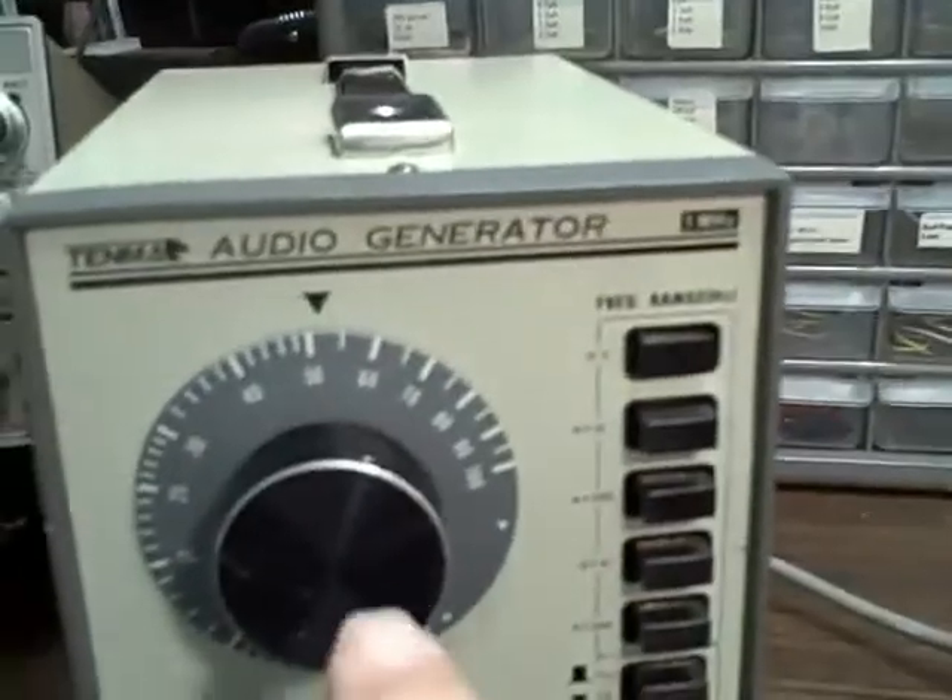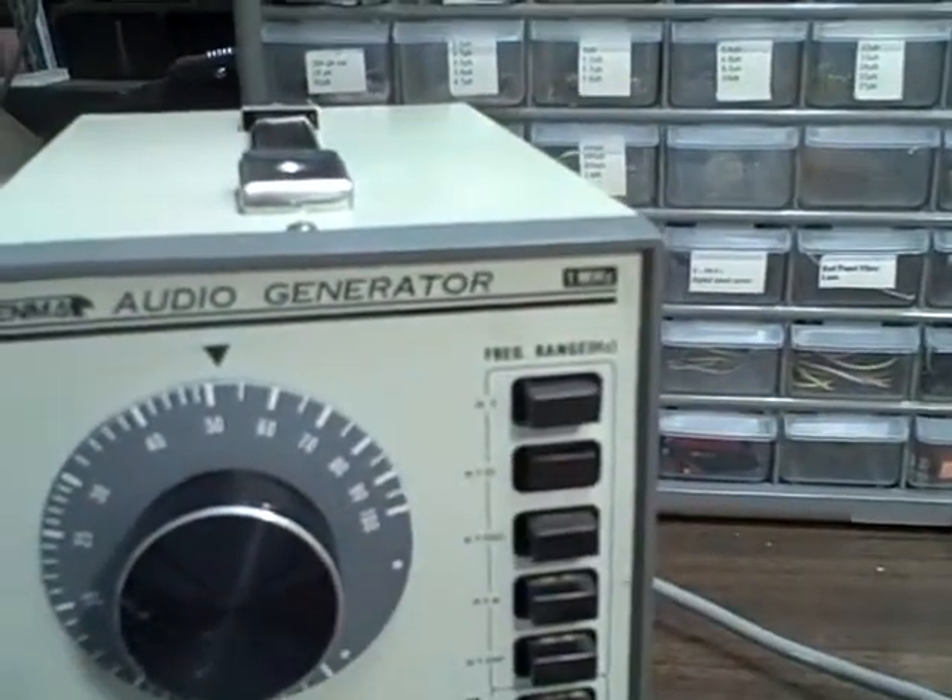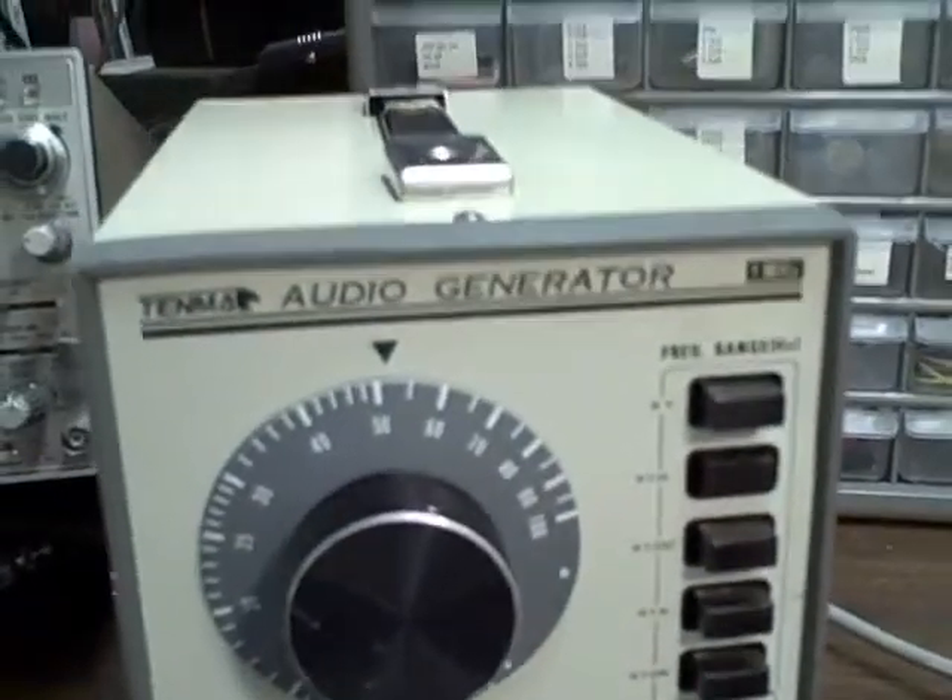Now without touching the setting, let's go to the times 10 range. We should now be about 500 Hz. And we get 500.